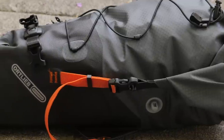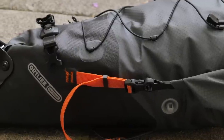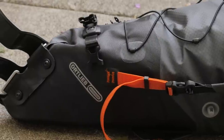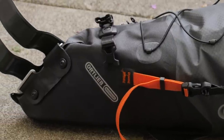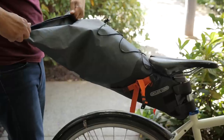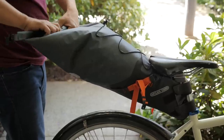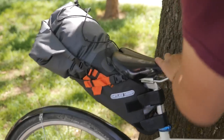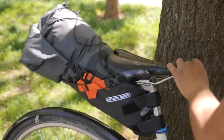If there are any cons, the seat bag is a complete unit — it's not one of the newer generation bags where there's a harness and a removable bag that slips in. If you want to take the seat bag off, you have to completely take it off. Another potential con is that it might be too big for some people. You do need to fill it about two thirds of the way full to get a really good closure with the straps and buckles.